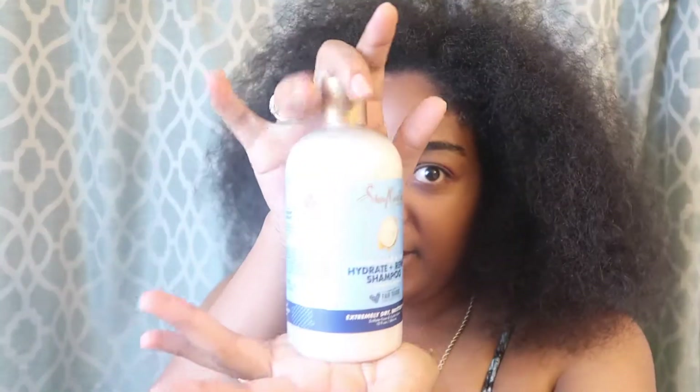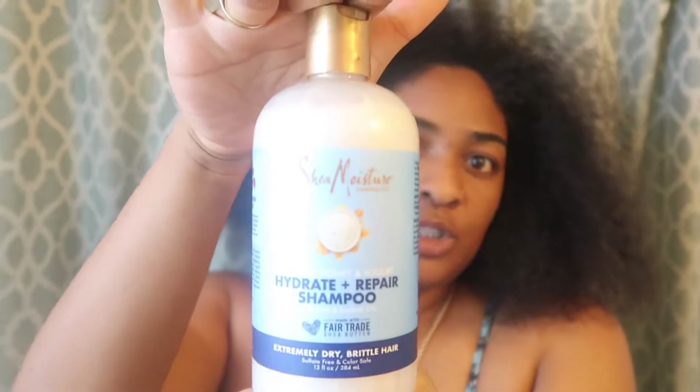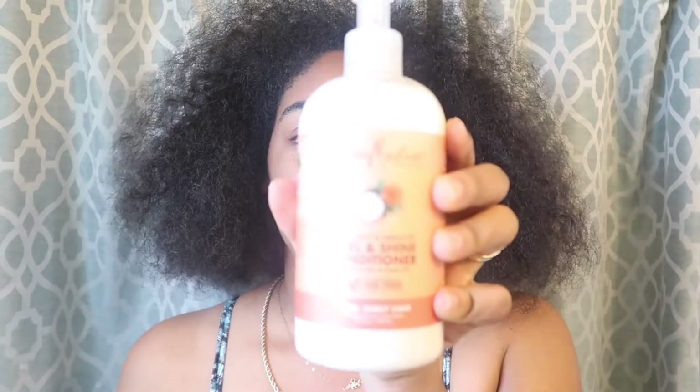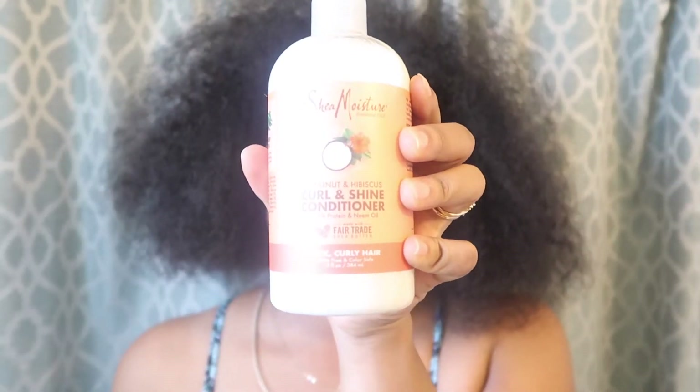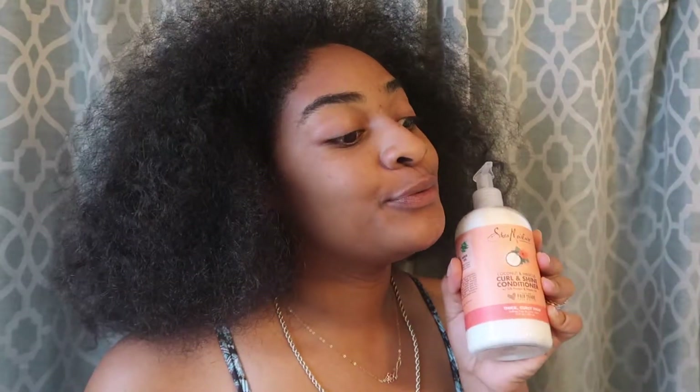Now we're in my bathroom. I'm going to be shampooing my hair with this Manuka Honey and Yogurt Shampoo from Shea Moisture, and then I'm going to condition with the Coconut and Hibiscus Curl and Shine Conditioner. So let's get into it and I'll show you guys how these amazing products work on my hair.